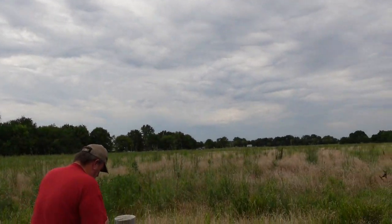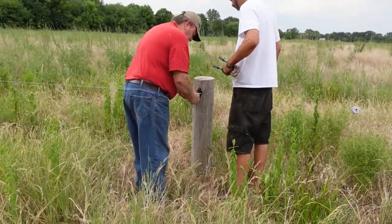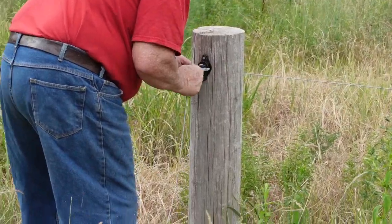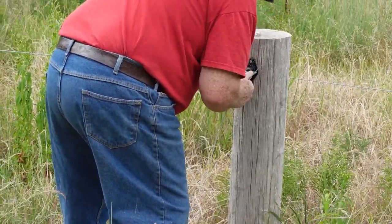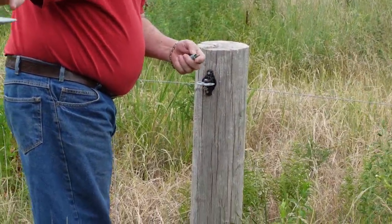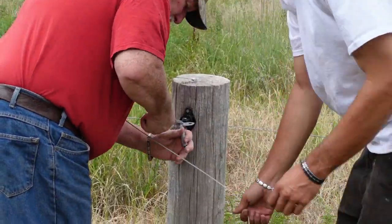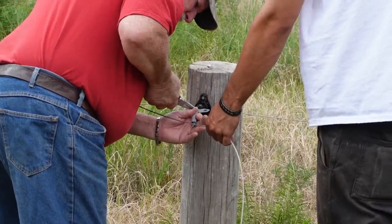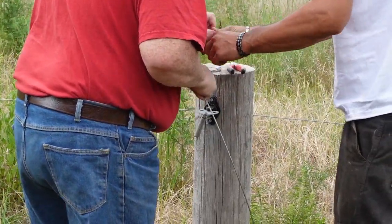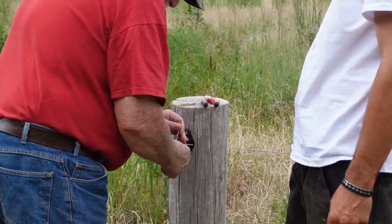This is just another one of those maintenance videos where we're always trying to stay on top of things. We've got a spring connecting to the post, then the cable goes to the spring, and then the other end of the cable goes into a spring-type handle. We have enough cable.